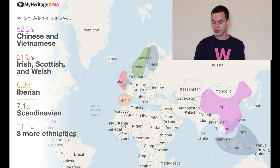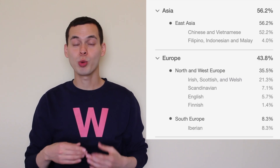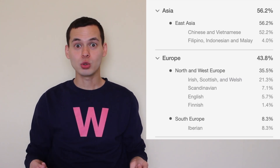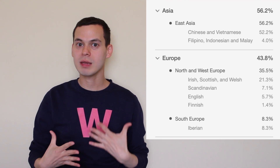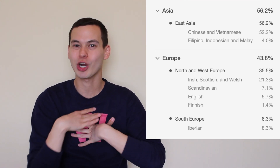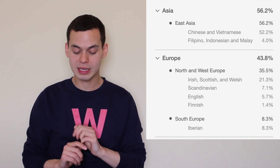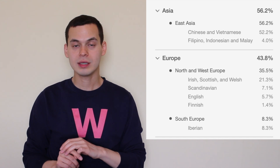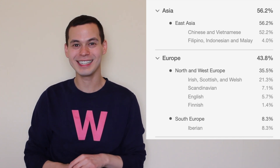Three more ethnicities. I can find 'View full ethnicity estimate.' My Asian DNA actually goes up to 56% when we look at this, because there is some Filipino, Indonesian, and Malay. I went backpacking in Borneo — it came very naturally, so maybe I felt a deeper connection inside of me. And if we drill down in Europe, I see there is some English — 5.7%. I've ended up in this country. I live in London, and how nice to know that a part of me is actually English.